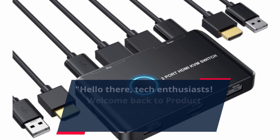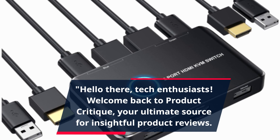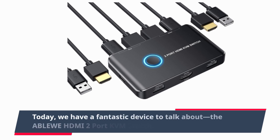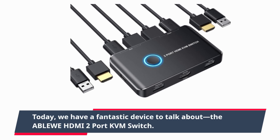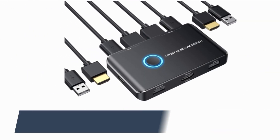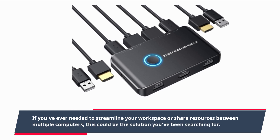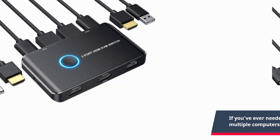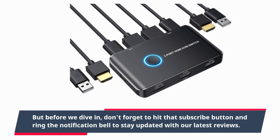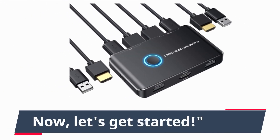Hello there, tech enthusiasts! Welcome back to Product Critique, your ultimate source for insightful product reviews. Today, we have a fantastic device to talk about: the ABLEWE HDMI 2-port KVM switch. If you've ever needed to streamline your workspace or share resources between multiple computers, this could be the solution you've been searching for. But before we dive in, don't forget to hit that subscribe button and ring the notification bell. Now, let's get started!